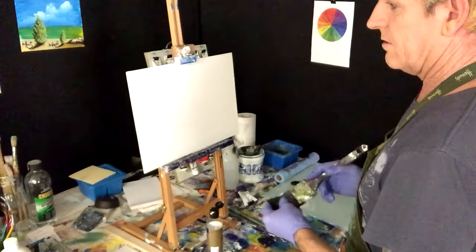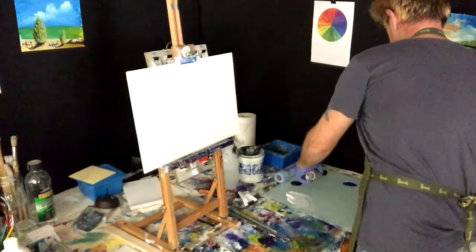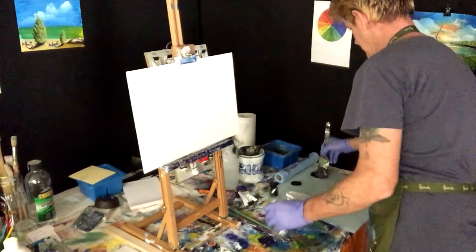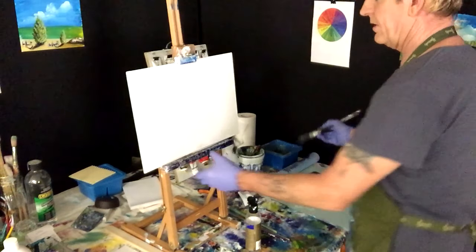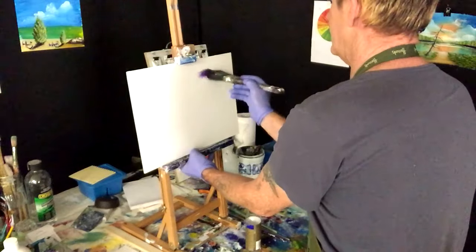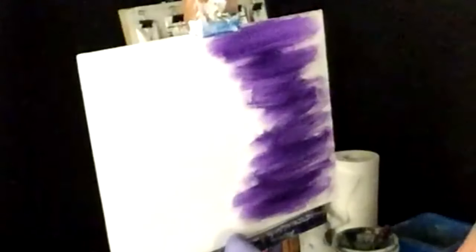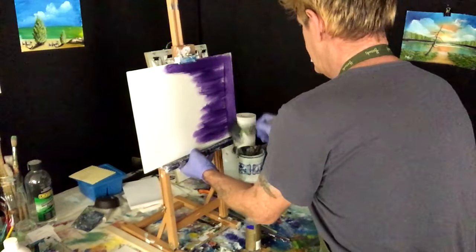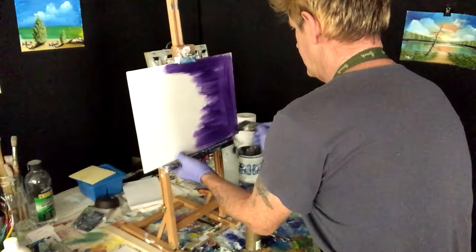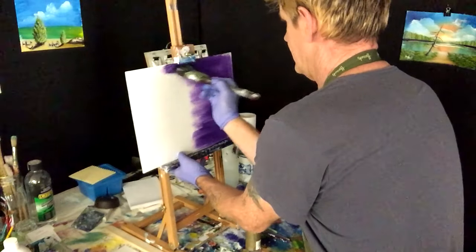We're going to go with our dark colors, which is dioxazine purple. I'll get that and I might have to mix a bit of black with it. We want all this side here dioxazine purple — pretty much what I'll do is paint the section in dioxazine purple that I want, and I can always blend some black in it if I need to.